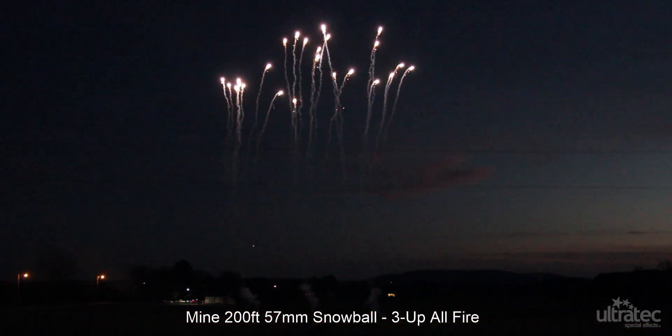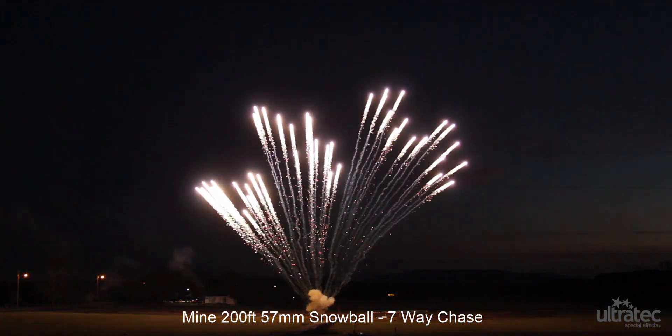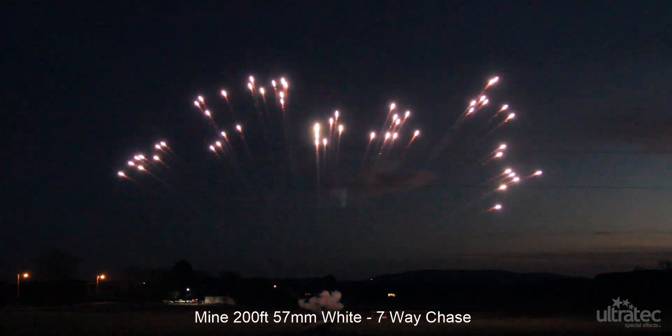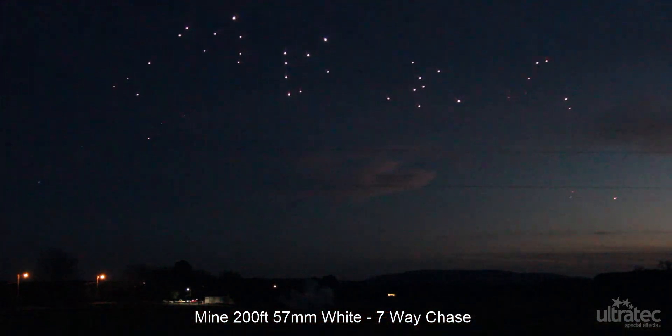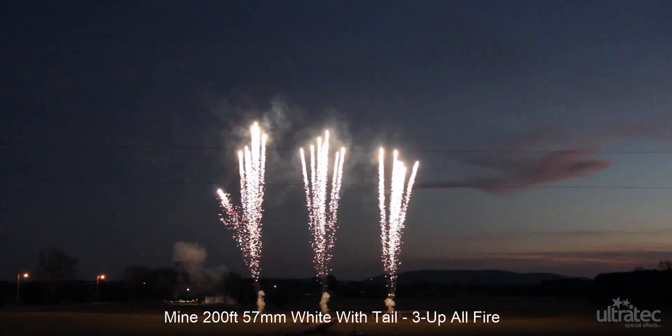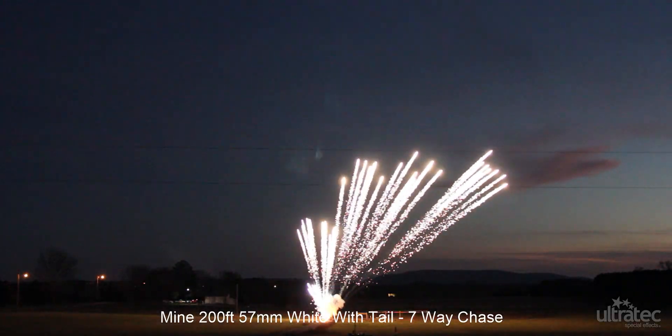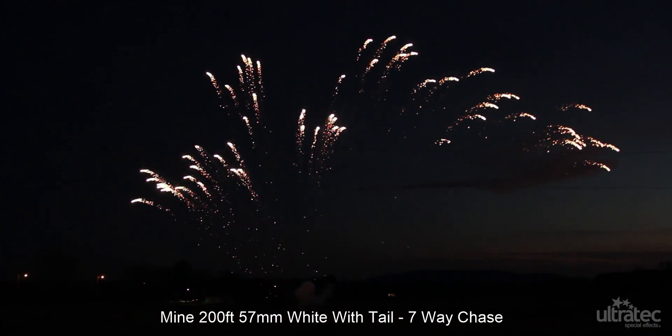Available in all the standard AngelFire colors — red, green, yellow, blue, white, pink, orange, purple, and gold — with or without silver tail. The 57mm 200ft AngelFire StarMines come with a standard 72-inch, 1.8-meter electric match install.